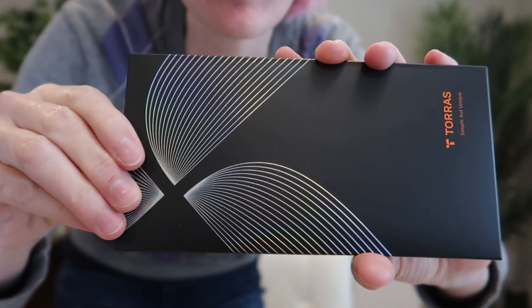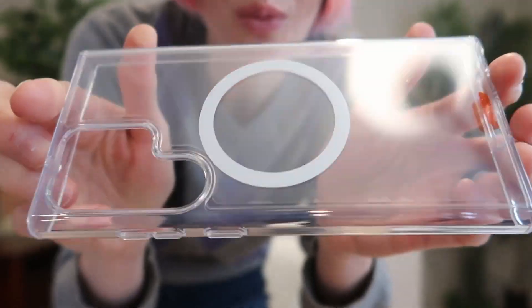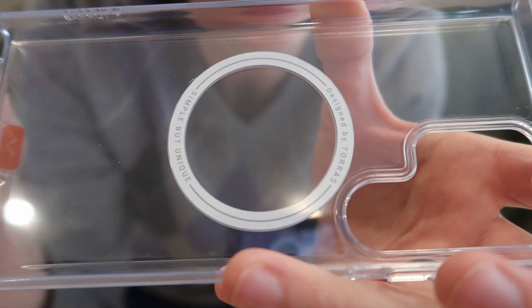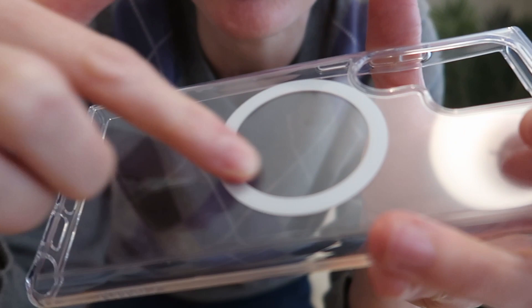I was sent this clear slim MagSafe Samsung Galaxy S23 Ultra case to review from TORAS. You can see how the magnetic ring is embedded right on the inside of the TPU. You cannot feel it on the outside — completely smooth. That's the outer TPU.